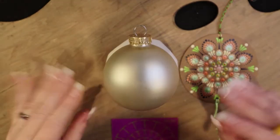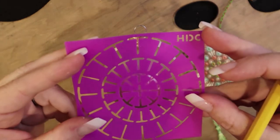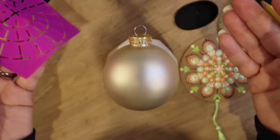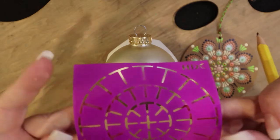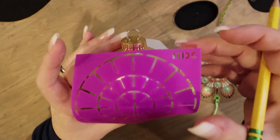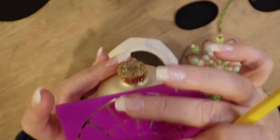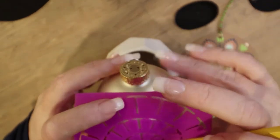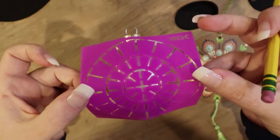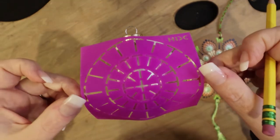Our first step is to take our silicone stencil - you can use the dome ones or anything you have on hand. I'll put this one in the link in the description; it's from Happy Dotting Company. Line it up so the top portion is level with the top of the ornament, and from here we're going to quickly sketch out some guide lines.